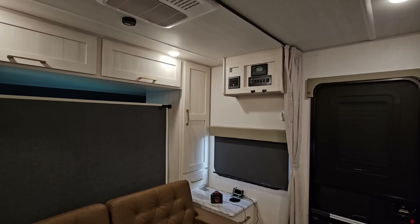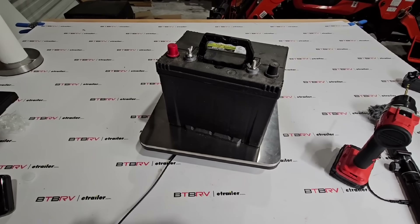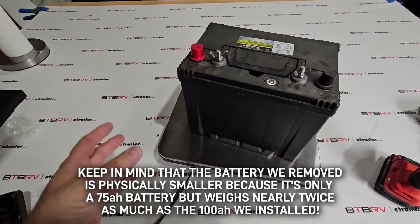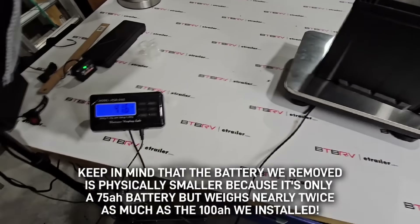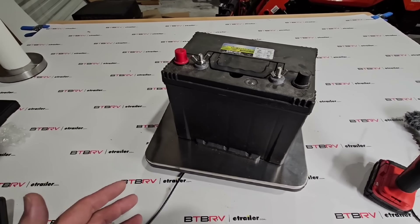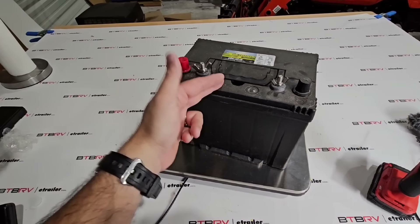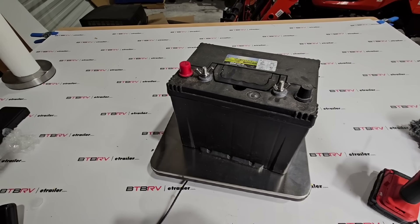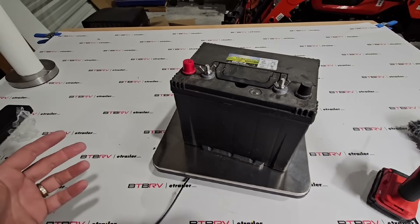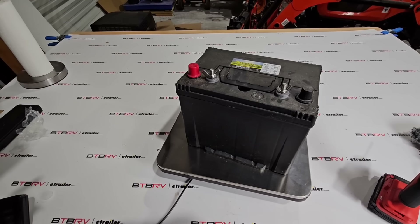The whole point of this video was to show the process of swapping the battery out if you have a solar charge controller that supports lithium technology. For comparison, the old Expedition deep cycle battery — which is significantly smaller in footprint — weighs 41.6 pounds, almost twice as much as the lithium iron phosphate battery. You could technically put twice the number of LiFePO4 batteries in for the same weight as one standard deep cycle battery.